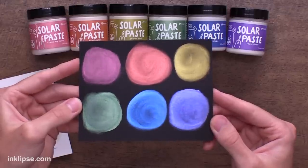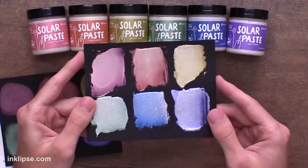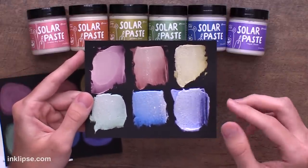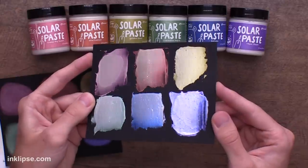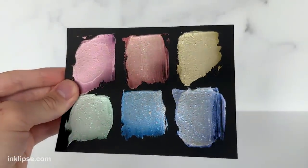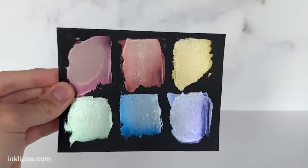So you can sort of use them along with Lunar Paste to expand your color collection. It's also super important to show what it looks like applied thick. Here's what it looks like applied thick to the black cardstock, and here you can really see the white paste sort of coming through. But when you tilt it in the light, you get all of the amazing, beautiful, and intense color and shine. I love how that shifting property happens when it comes to using the Solar Paste on your card making projects.